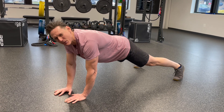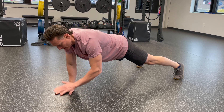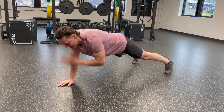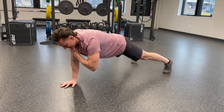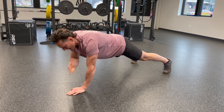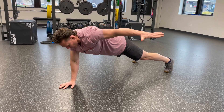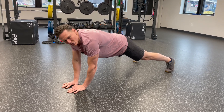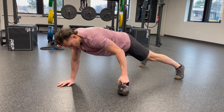From the plank position, you can either tap the shoulder — I like to go a little slower. You see bootcamp classes where people are doing it fast, but I don't like that. We want to be here and tap slowly, making sure your hips aren't wiggling. Some people also put things on their back and reach out. Or there's something called a plank drag, where you pull it through.